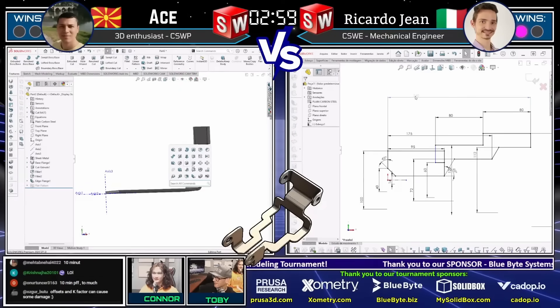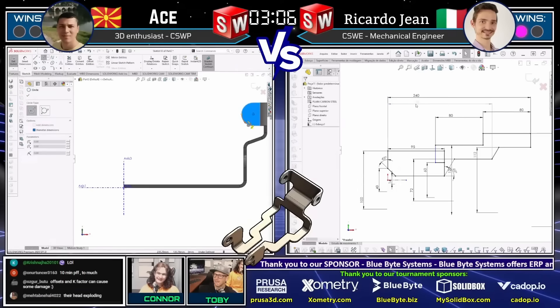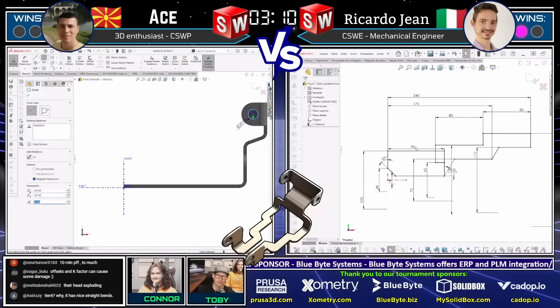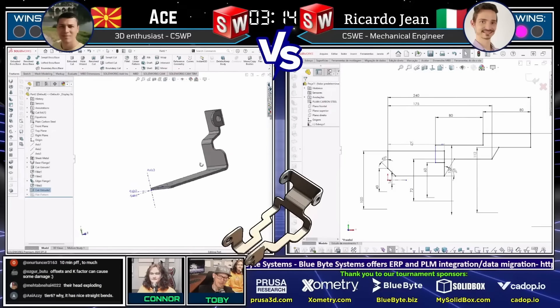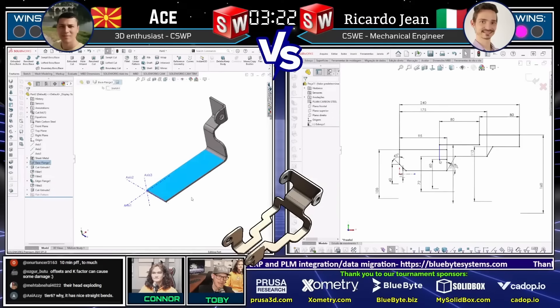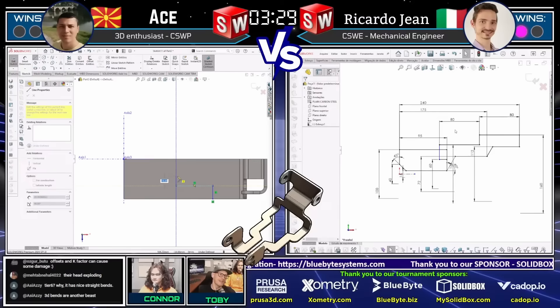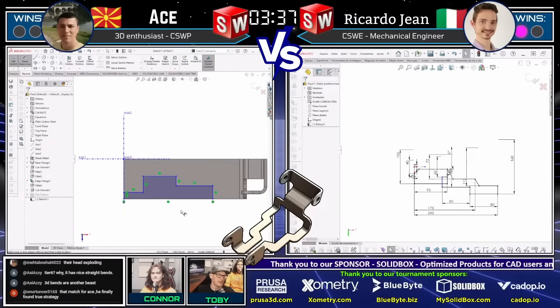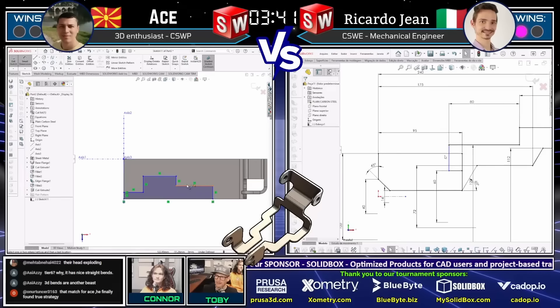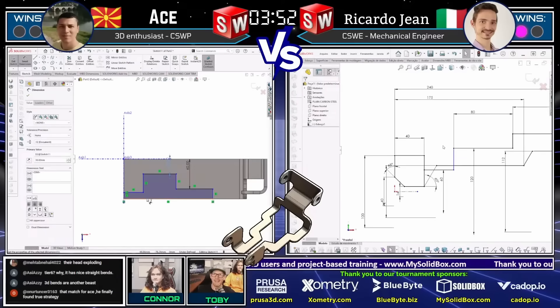It's not always intuitive the way you're supposed to do sheet metal unless you've done it before, and the only way you learn to do it correctly is by messing it up over and over again. Sometimes you'll get blocked — you'll go to do something that works fine with solid features and then in sheet metal it'll say 'you can't do that,' and that can really throw you off. The modeling these guys are doing and the speed they're demonstrating is truly reflective of a lot of practice. Practice equals progress — the more you put in, the better you'll get when faced with a real-world challenge like this.